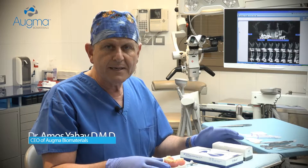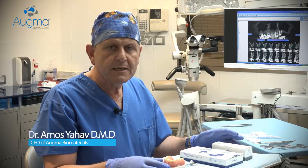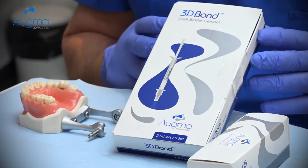I'm Dr. Amos Yav. I myself am a clinician, the inventor of the biphasic calcium sulfate and the CEO of Agma Biomaterials. Today I would like to demonstrate how to work with 3D-Bond bone graft cement.